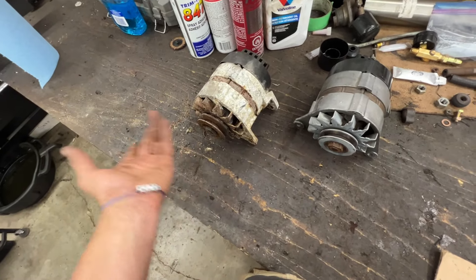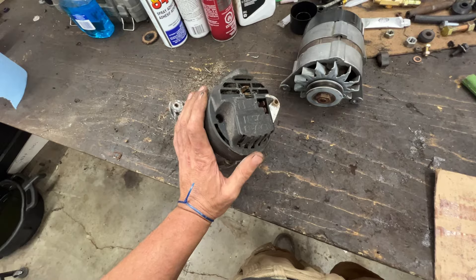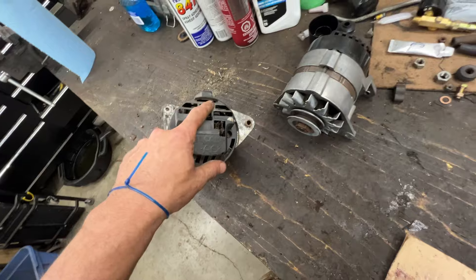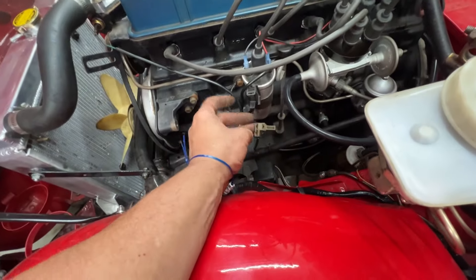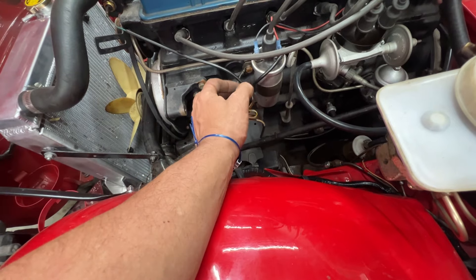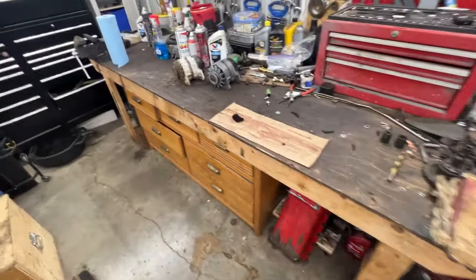In the first place, if we can unseize it, maybe we can just unseize it, clean it, and use it. But if we can't unseize it, or if the bearings are too far gone, then we might try to swap the internals. Otherwise, I have a different alternator I can use, but it's for a later car, which means we're going to have to change the plugs and eliminate some wires because they are different for the later cars. I have the alternator and the plug, so that's always an option, but I don't want to modify the wires. Let's see what we can do.